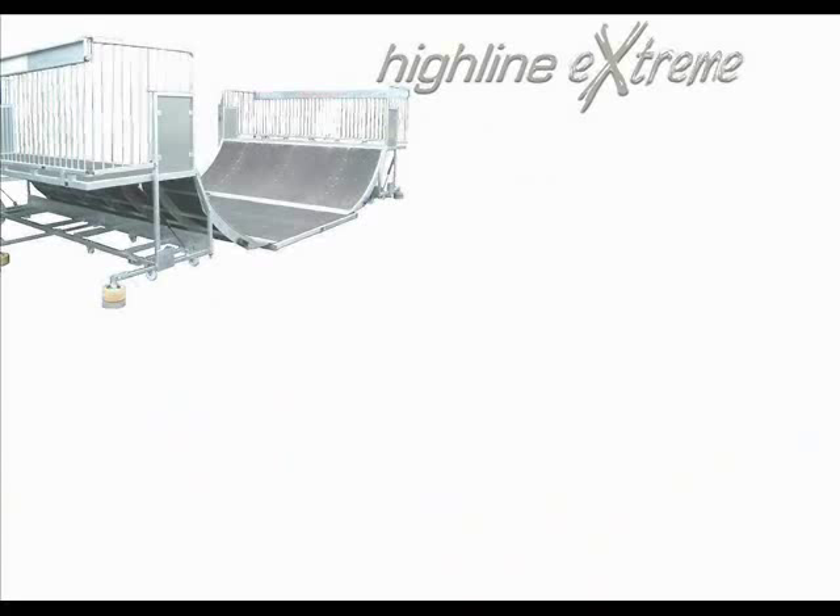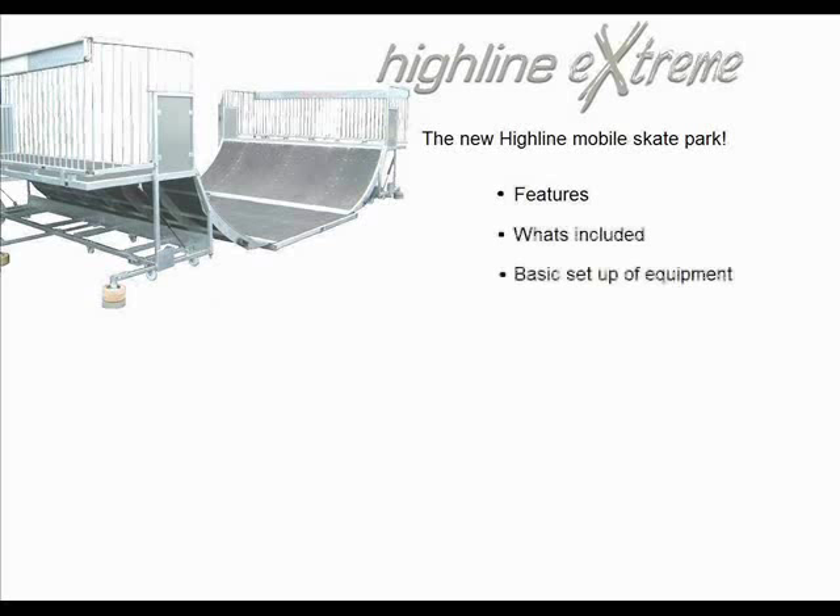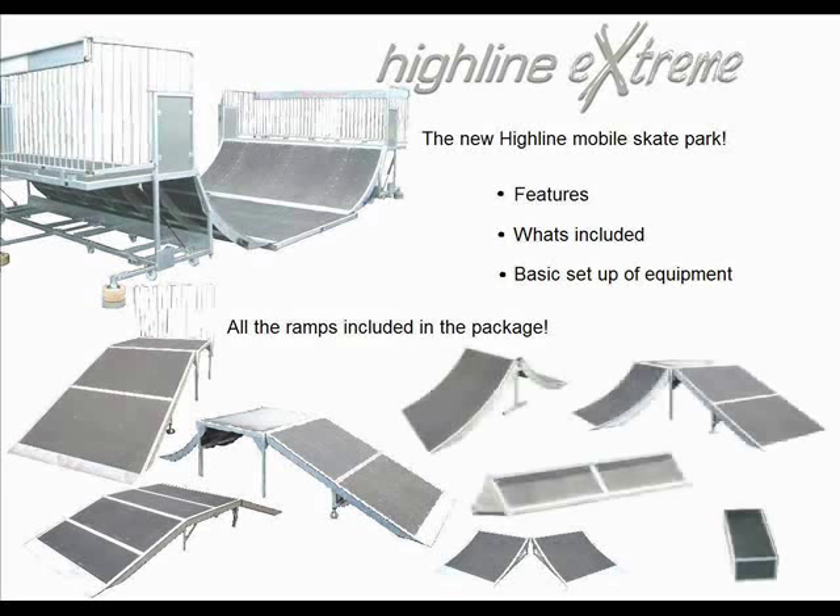Hi, welcome to Highline Xtreme. This short slideshow will introduce Highline's new mobile skatepark, some of its features, what's included in the park and basic setup of equipment. It will introduce the new folding halfpipe as well as all the ramps in the Highline range, as seen below.